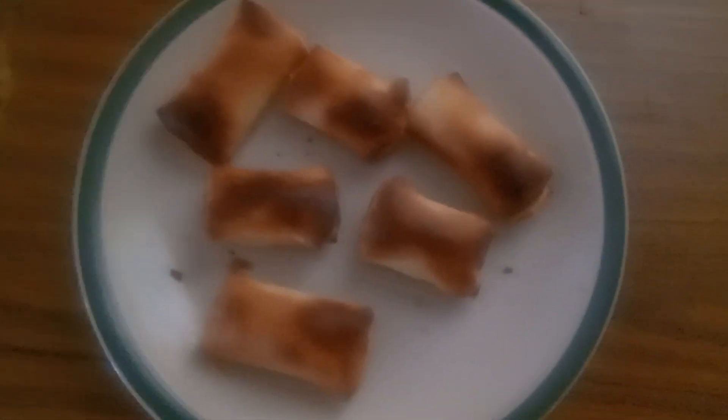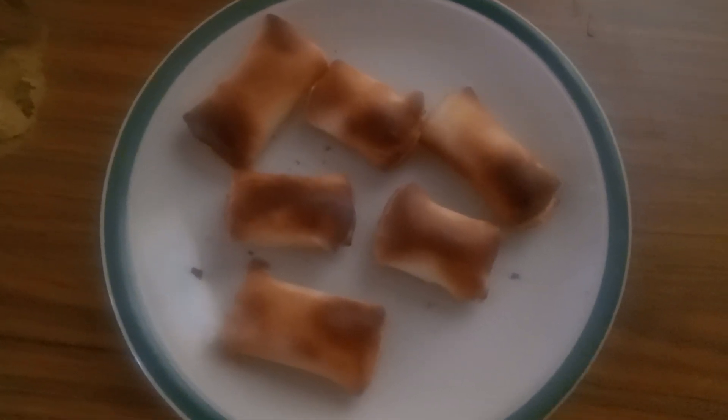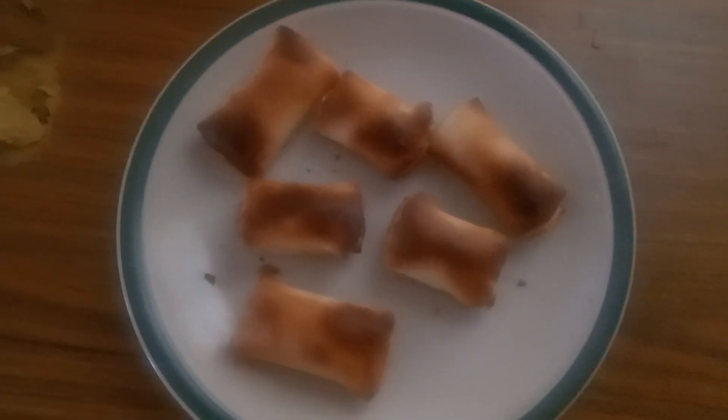I just made these ones a while ago. I cut the short crust pastry back a little bit because it seems like when it's wrapped up too much it doesn't seem to want to cook right through. So hopefully they're cooked right through this time.